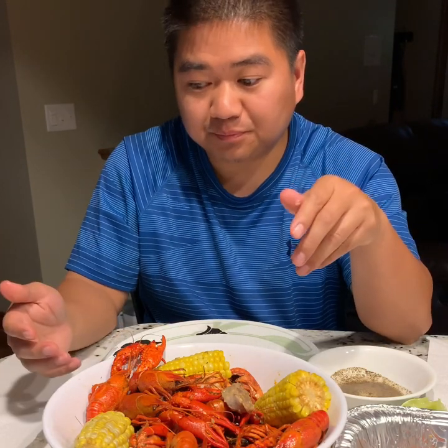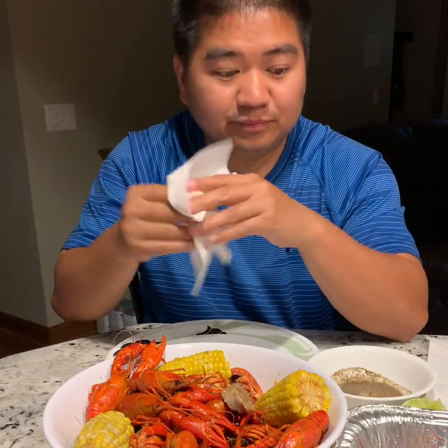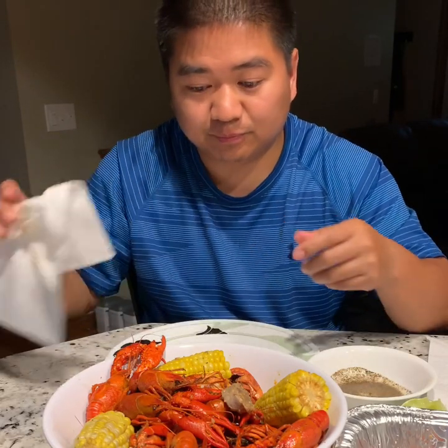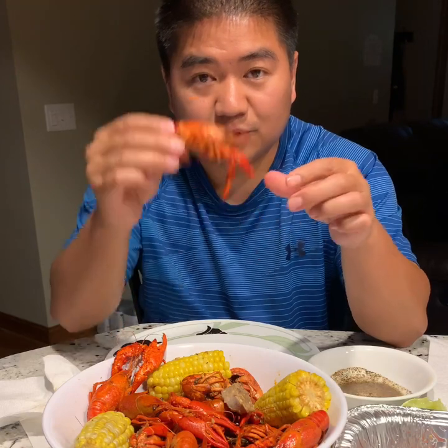Oh, by the way — it gets messy, so make sure you've got a lot of paper towels to wipe your hands.